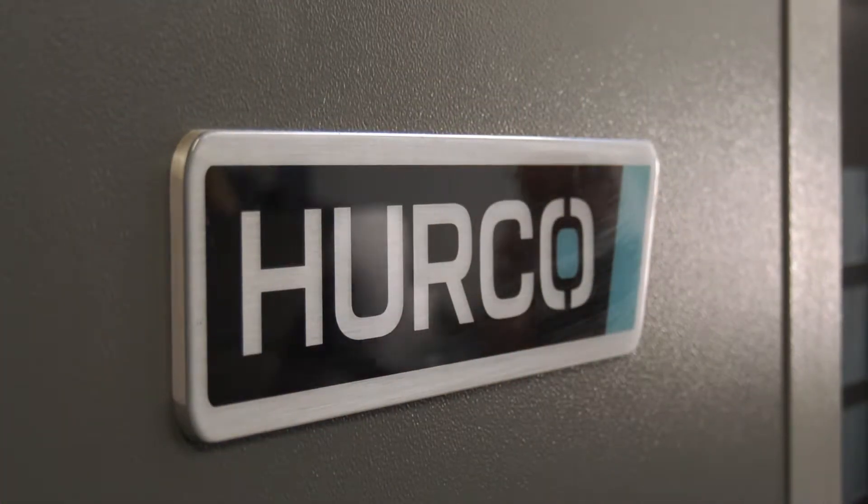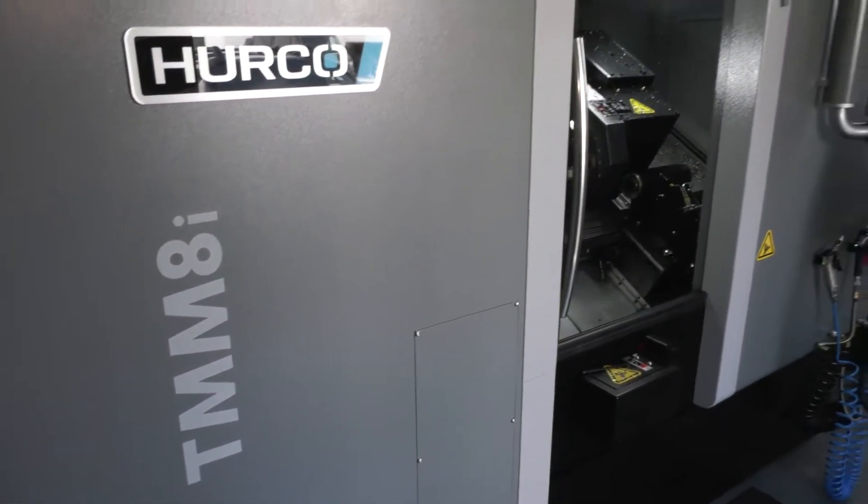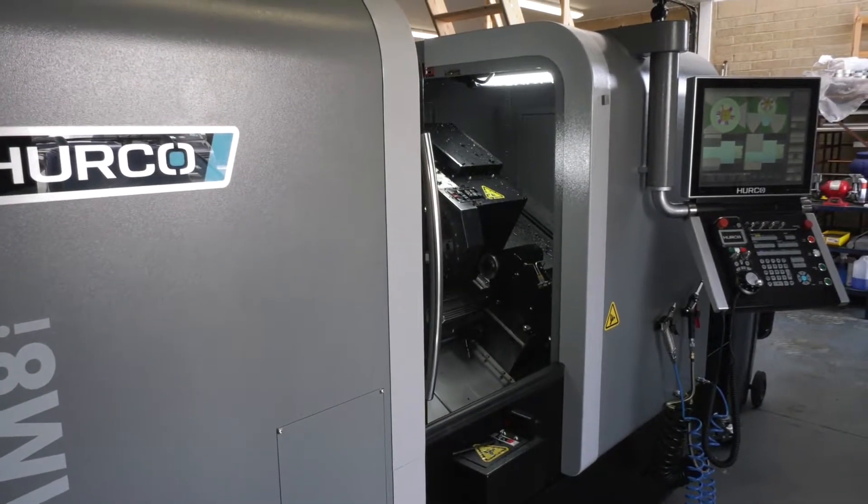Terry, let's get straight into it. A new machine — what do you think of it, this Herco TMM8i?